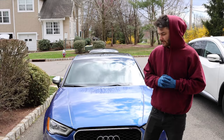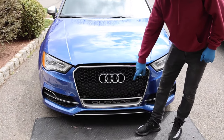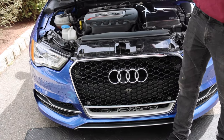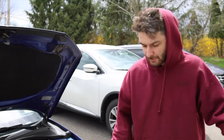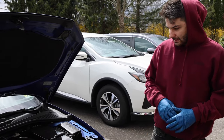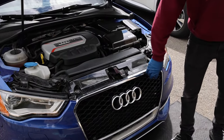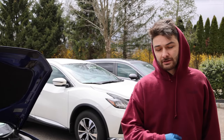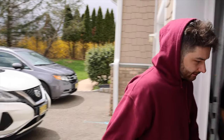Before we get into it, I also cracked the grill when I hit a curb, so we'll be replacing that too. I'm completely getting rid of chrome on this car — I got a new all-black replacement grill, which is just going to change the front end. I'm not going to do an in-depth tutorial on the grill install; I have a video linked above for that since it's really easy. This video is mainly going to be about the bumper.